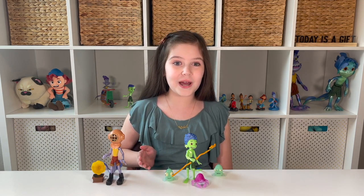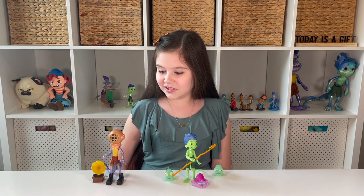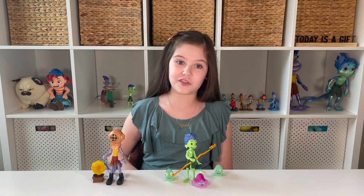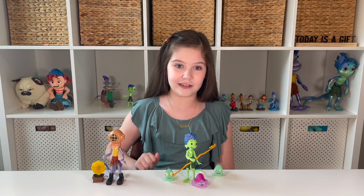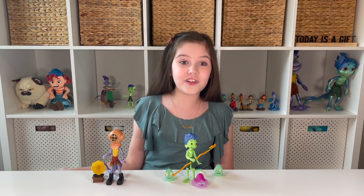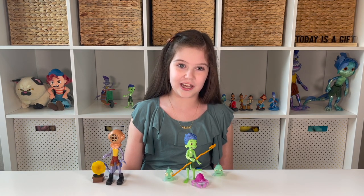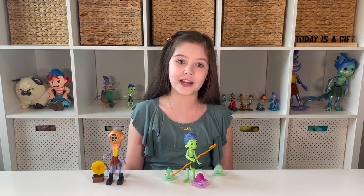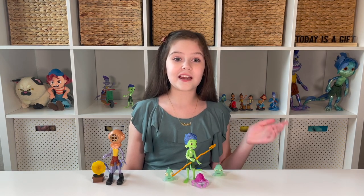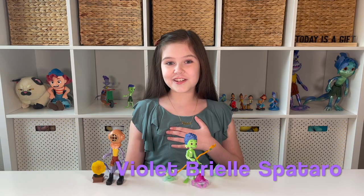Well friends, I hope you loved Luca and Alberto's Adventure Pack by Mattel as much as I do. These guys were so fun to play with, with all their little undersea accessories — especially the diving gear — and I love mixing and matching. That's why I love the Luca line. Check out my other videos on all of these sets, like the video, and thank you so much for subscribing. You can also catch me on social media at Violet Brielle Spitaro — see you next time!